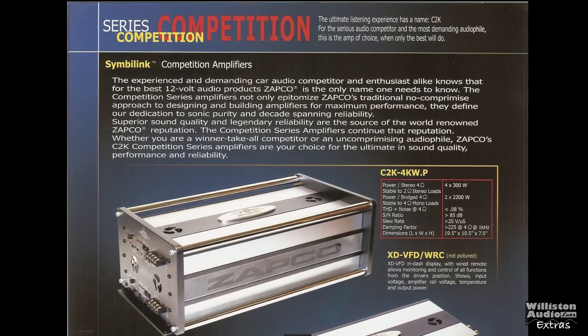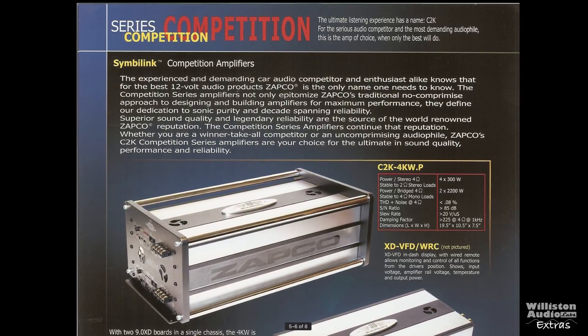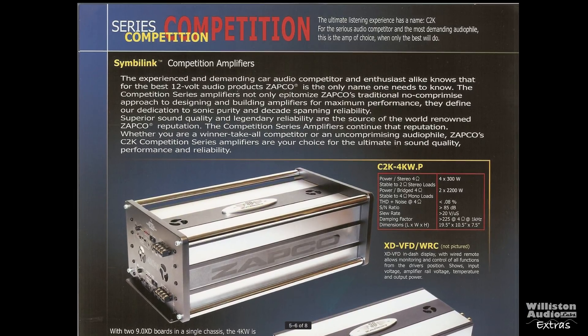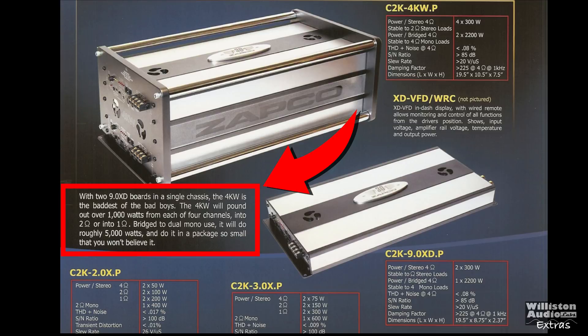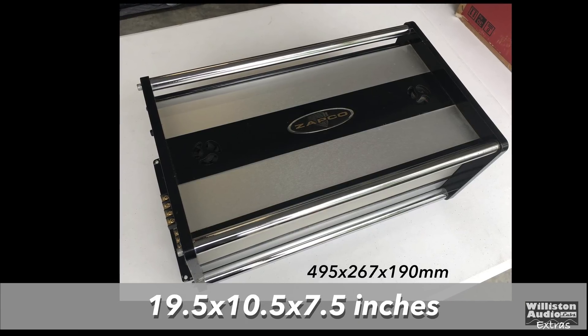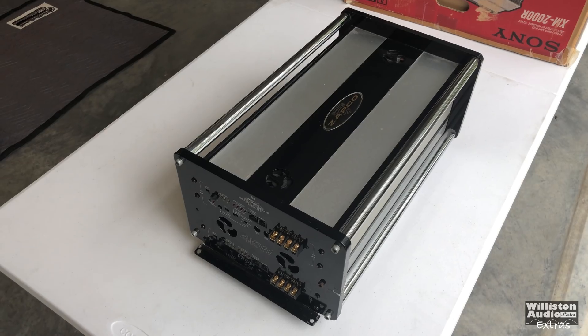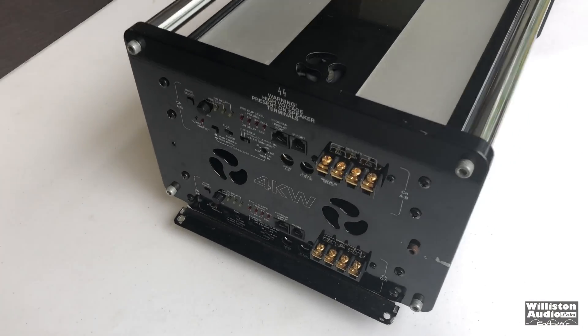The C2K 4KW.P is a massive monstrosity of an amplifier, especially for 2002. This amplifier was two 9.0 XD boards in a single chassis, and it says it will pound at over 1,000 watts times four channels at two ohms, or up to 5,000 watts bridged. 19.5 by 10.5 by 7.5 inches in size — so yeah, it is kind of big.